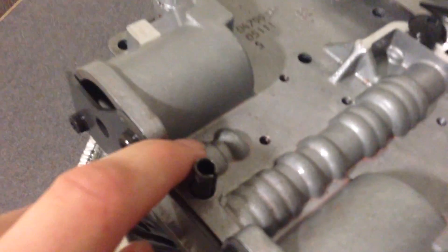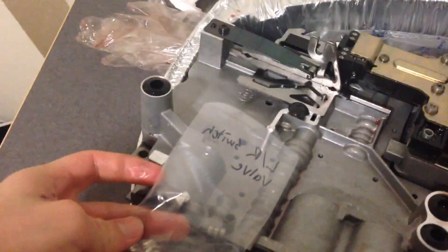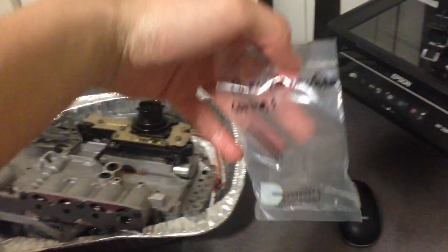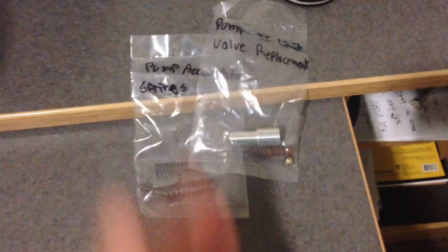Also supplied is the low reverse switch valve, and in your kit you will find a new valve that goes right here. There are also several other parts that you can install when the transmission is in the vehicle. One of these is pump accumulator springs, which you have to remove the transmission from the vehicle to install. So these two parts right here you have to remove the transmission from the vehicle to install.